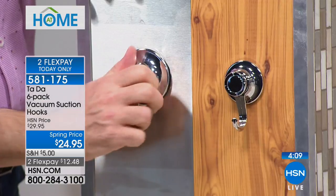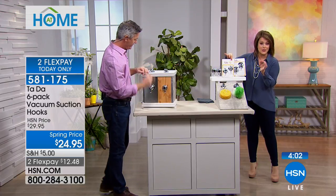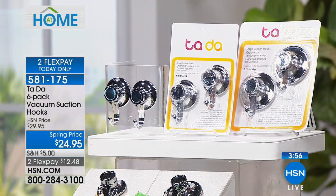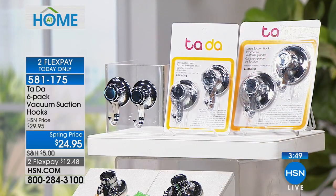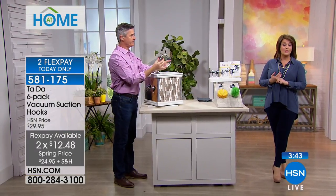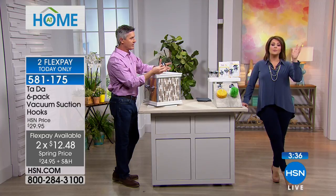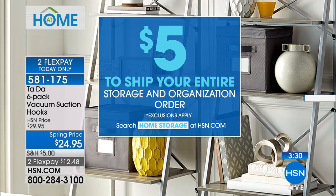Clean your little gel backing before you vacuum the air out, and now you've got that hook secured. Remember, everybody gets the six-pack: four hooks holding 6.6 pounds and two large ones holding eleven pounds. Six hooks for $24.95 — that's a great value. Flex pay makes it easy to get home for just $12 and change. Today for storage and organization, shipping is just five dollars for your entire order.